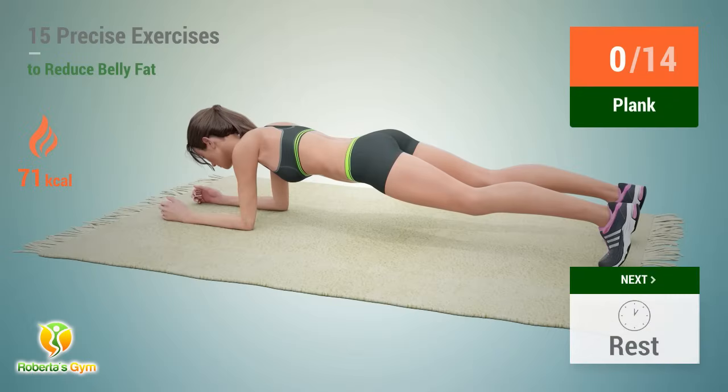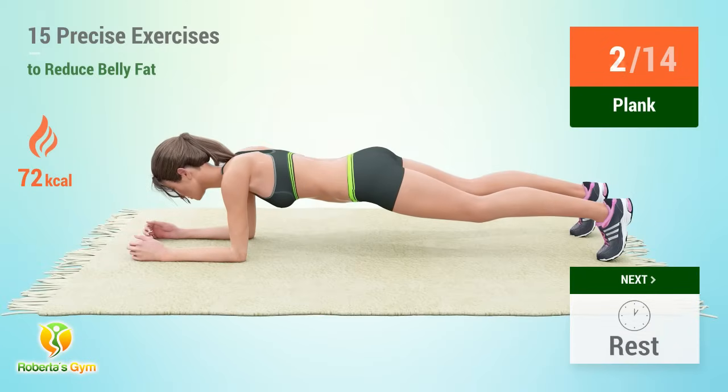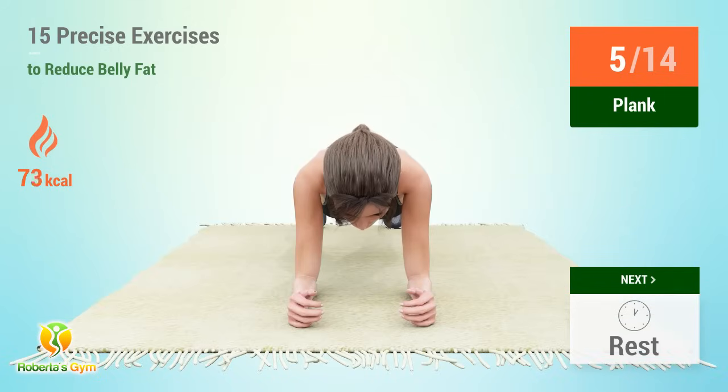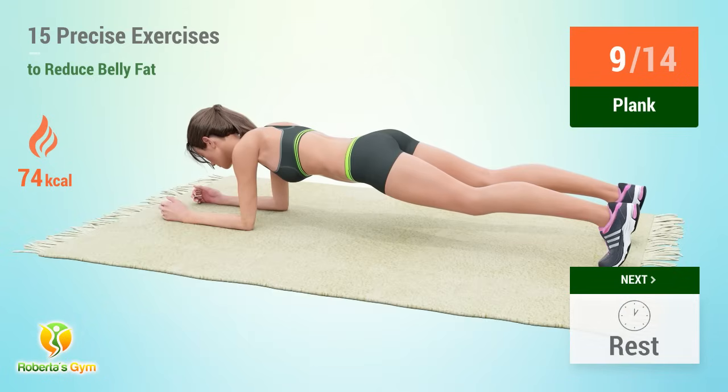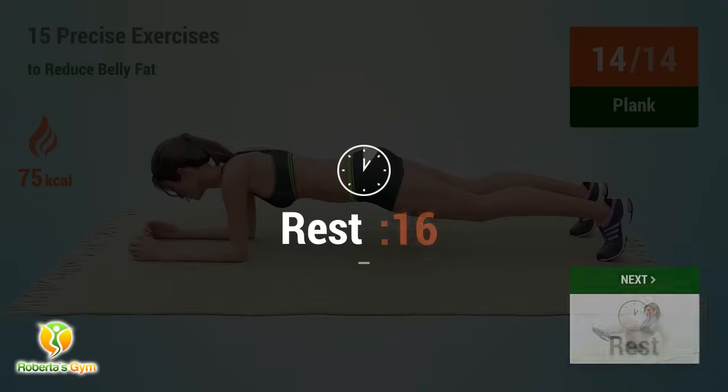Up next, plank. In 5, 4, 3, 2, 1, go. 1, 2, 3, 4, 5, 6, 7, 8, 9, 10, 11, 12, 13, 14. Rest time.